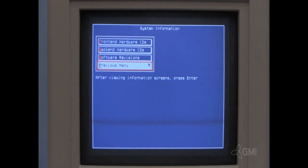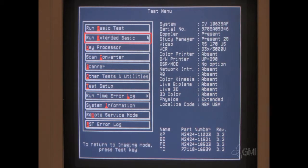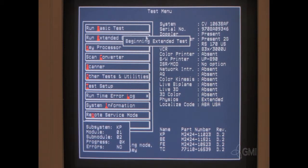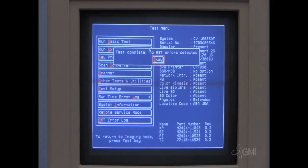Select Previous Menu. To run diagnostics, select Run Extended Basic Test. Extended basic tests will run for about 20 minutes. Once the test is completed, restart the system.